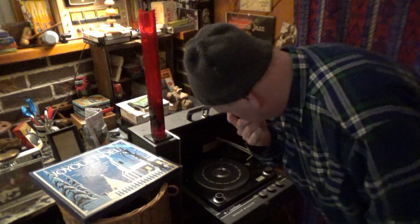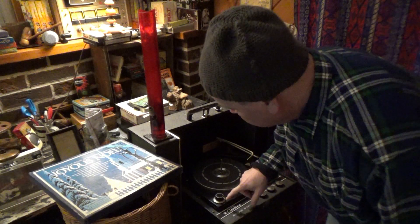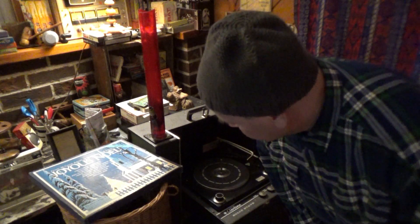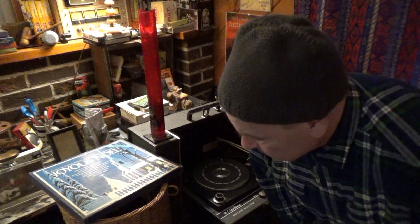I like this one because it had some good speeds: 78, 45, 33, and 16 — which is a rare speed. I think 16 RPM was mostly for children's EPs and story records. Not great for sound quality, but you could fit a whole lot of music or story time on those records.